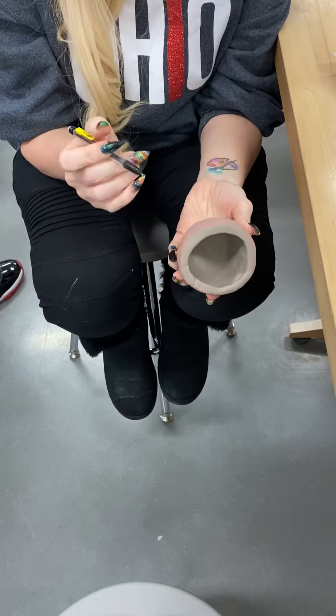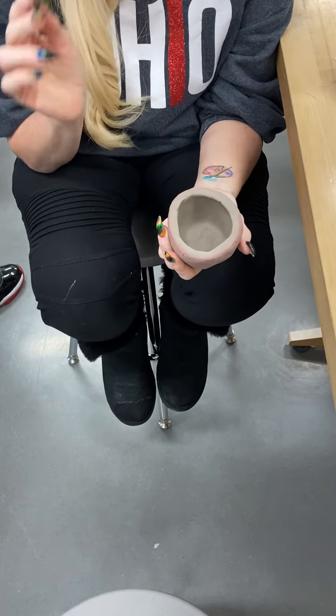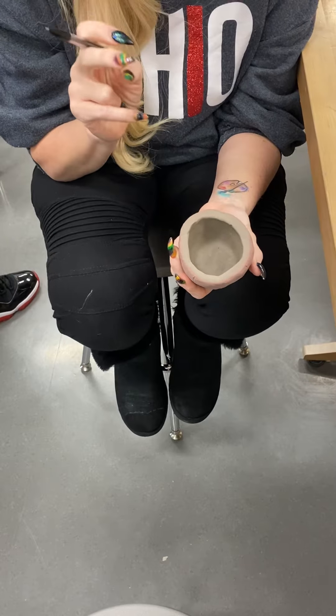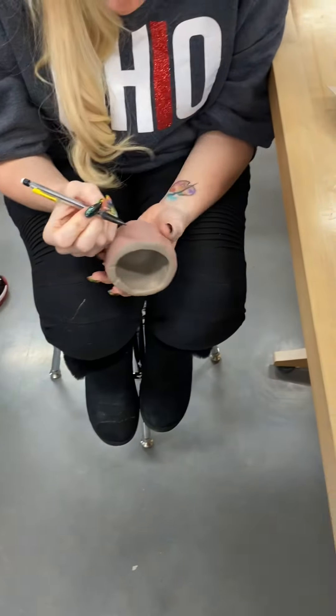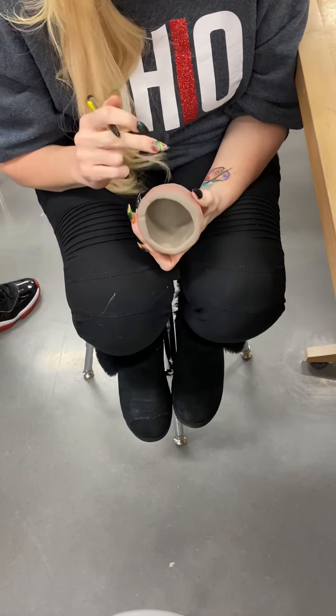We are going to start to draw your symmetrical design onto your pot, and you're still going to use your pencil at this point. You're not going to carve until you have it drawn on or sketched exactly the way you want it to be. So at this point, I'm going to do the same thing in each section on my pinch pot.